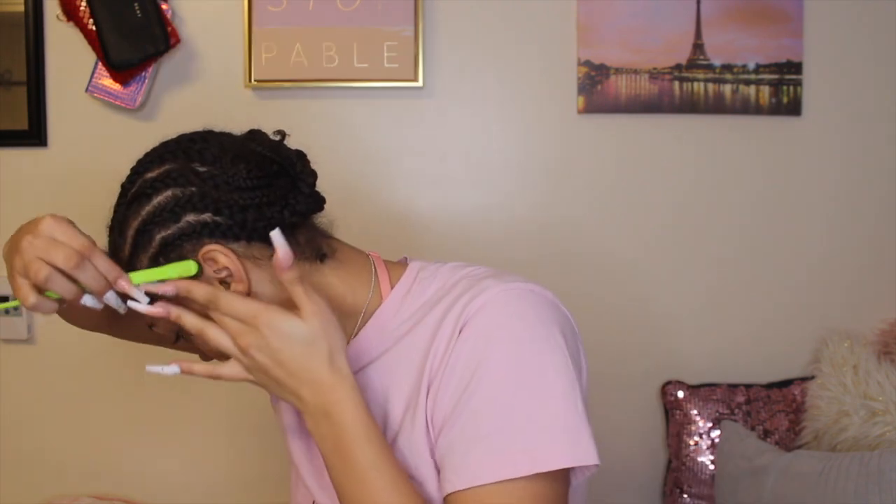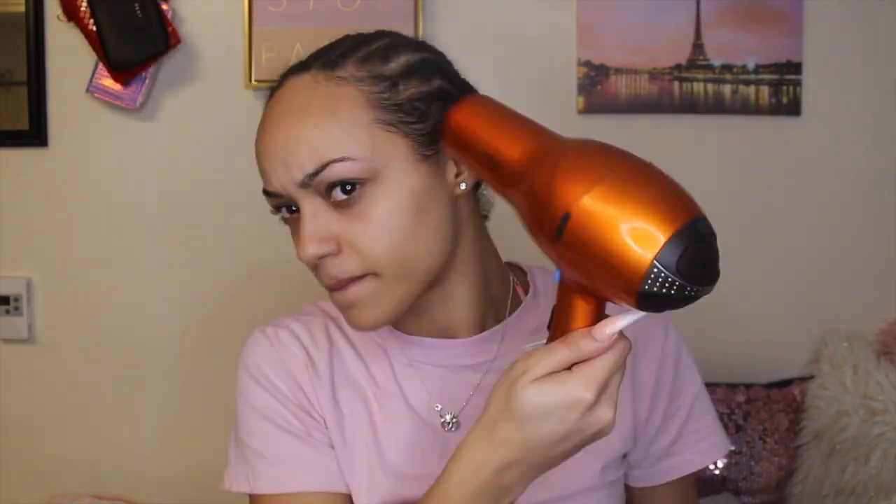After I put the Got2B in my hair I just blow dry my hair so it can dry up and stay in place, because I hate when my edges get all tangled up with the glue and the lace. It's just too messy and pulls my edges down. So yeah, just make sure my edges are protected by glueing them back.